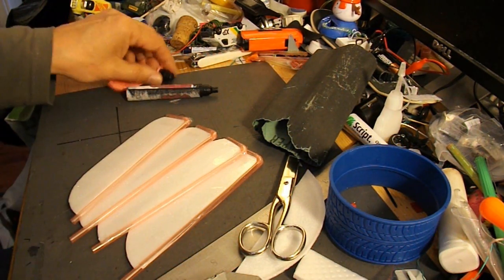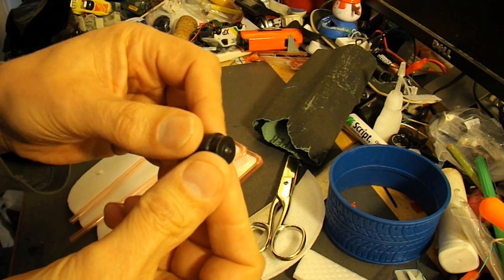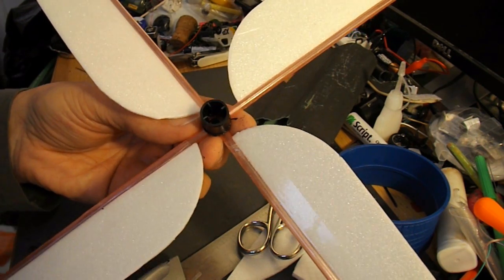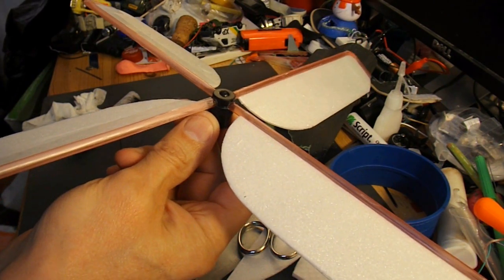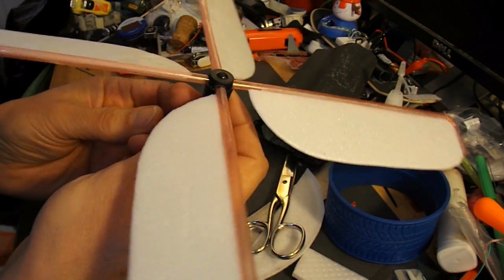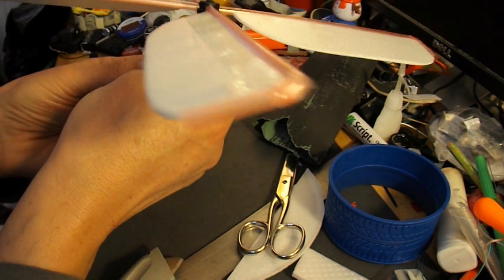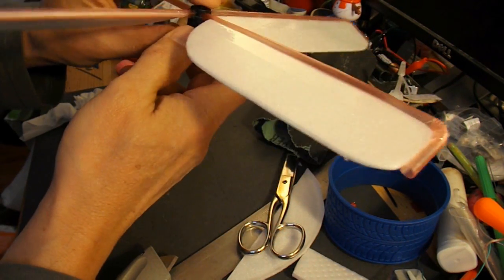Four blades — now we'll make four holes in this pen top and glue them in place. I ended up using an electric drill rather than my soldering iron because it makes a neater hole. So I'll now hot glue them in place. I've tilted them all down slightly to give us a lifting motion as they spin round.